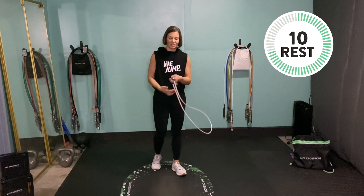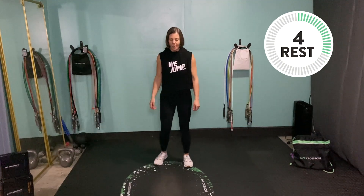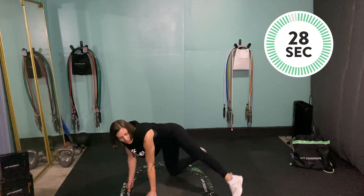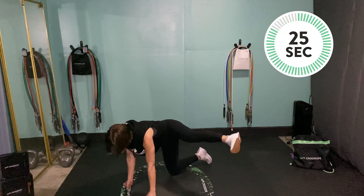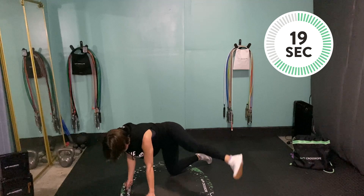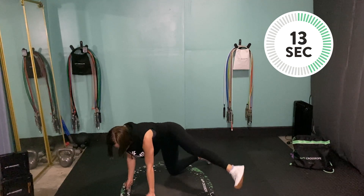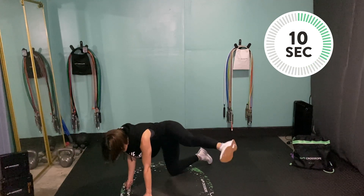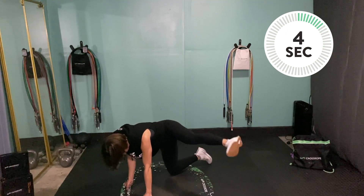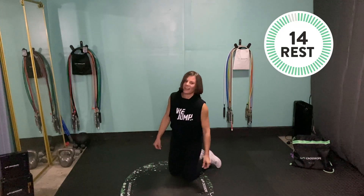Those straight leg hydrant kicks are coming up — we're going to be working the outside now. Head on down. Stick that leg out, lift and lift, squeezing and breathing. Try to keep your chest nice and square to the floor. 30 seconds — feels like a really long time here. Keep that core pulled in. Take a break if you need, but do try to power through because we're almost there.